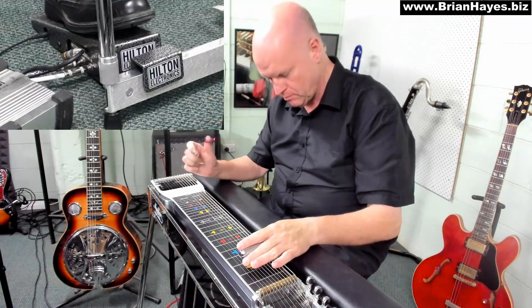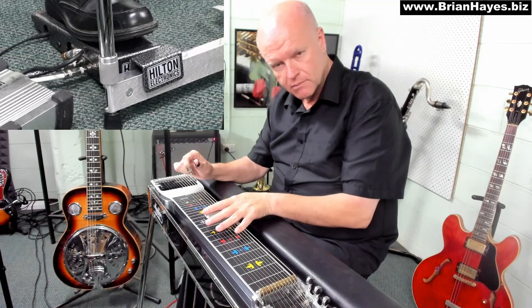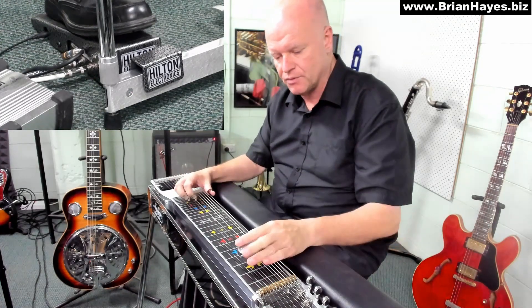The late, great Curly Chalker was a legend at doing what in brass or wind instrument terms is called a physando. That's where we hit a note or a chord hard, back off the volume, and then back on the volume again. He would often do those sort of big band brass sounds on the steel.